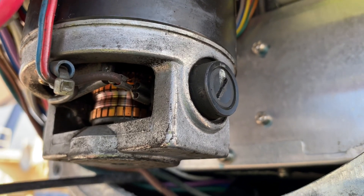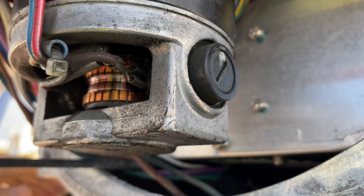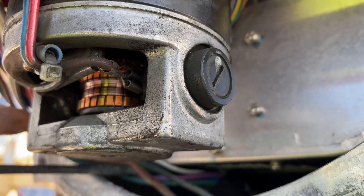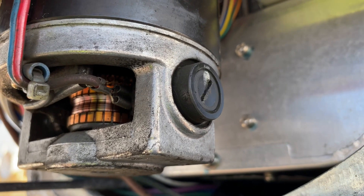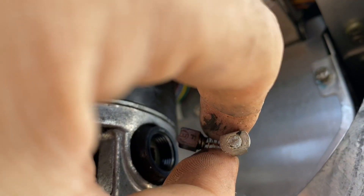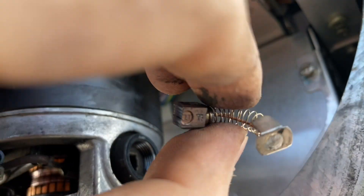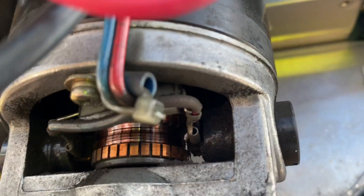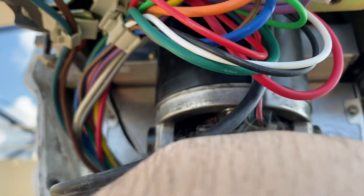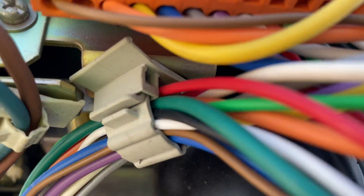We just need to open this cover so that we can see the condition. After opening, this is the brush now — completely worn out, and it needs to be changed. For sure, it is also the same condition on the other side. Let's check that side as well.